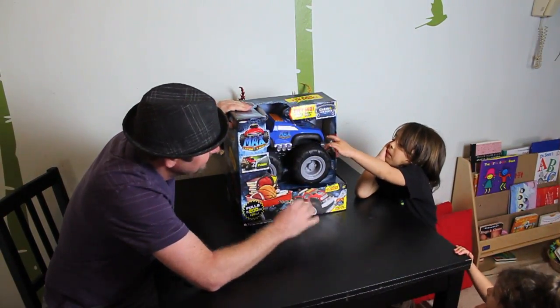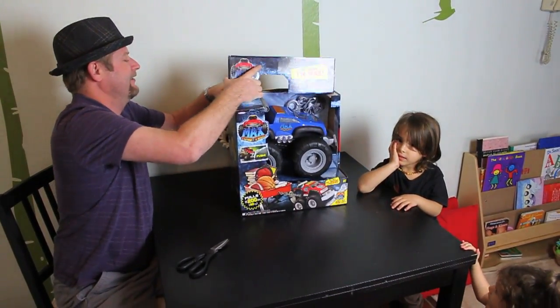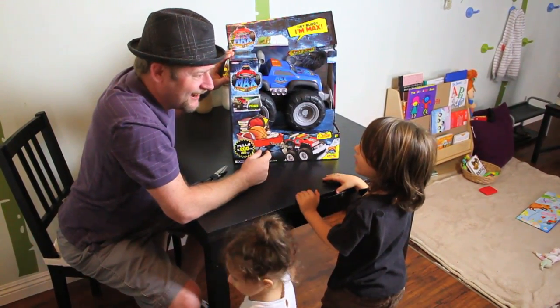Do you feel the wheels? Aren't they squishy? Alright, you ready to help? Let's see if we can get this thing out. Push the button right there. And the truck introduces itself: Hi, I'm Matthew. Nice to meet you.